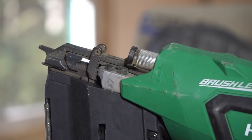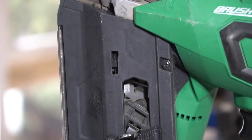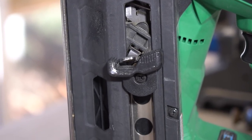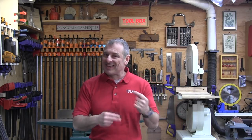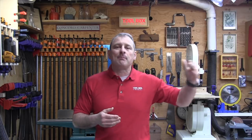Depth of drive is right at the nose of the tool — easy to use, it worked well, was reliable, and you could really dial in your depth of drive. An automatic power shutdown is also included, which saves battery life and improves safety. After 30 minutes of inactivity the nailer shuts down automatically. It took a little getting used to — pressing the trigger and wondering what happened — but overall the positives outweigh the negatives.